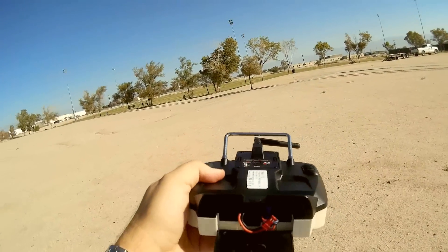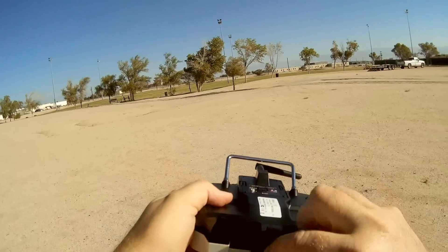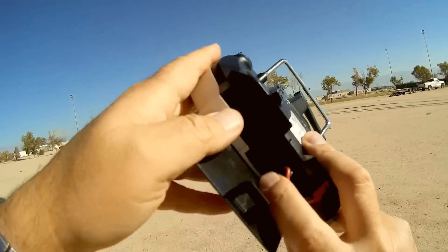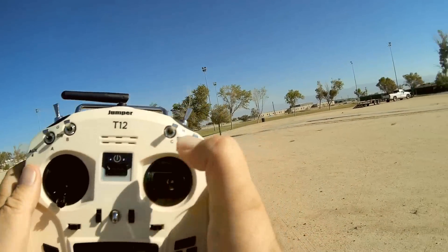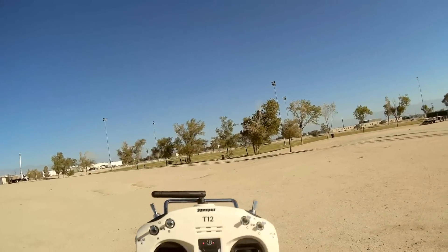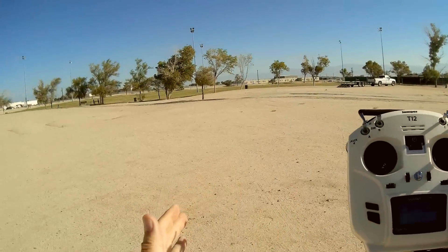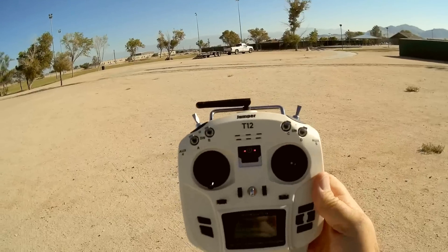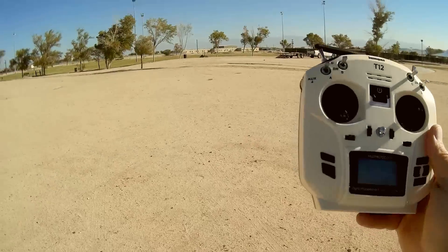I recommend a 2S LiPo for you folks. If you use AA batteries, this is going to drain alkalines fast — it's pretty power-intensive, with pretty high output power from this transmitter. And finally, notice we've got a micro SD card slot here. I've got the sound files for OpenTX on there, which means when I turn this on it has sounds and warnings. OpenTX is extremely configurable compared to deviation. Deviation is a little easier to set up, but OpenTX is harder to set up yet extremely configurable — you can get it to do anything and say anything while you're flying.